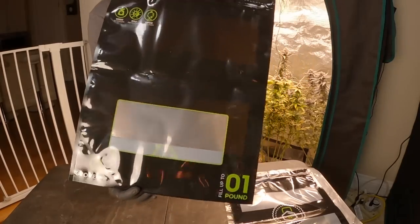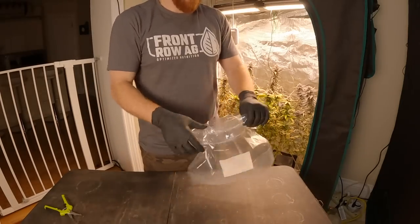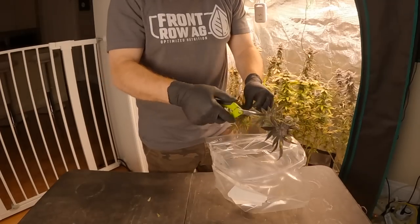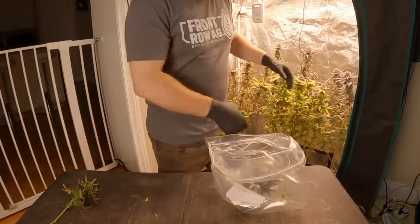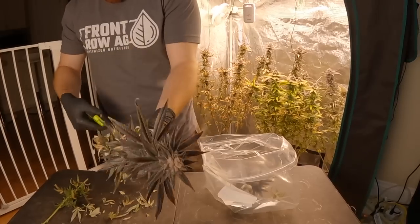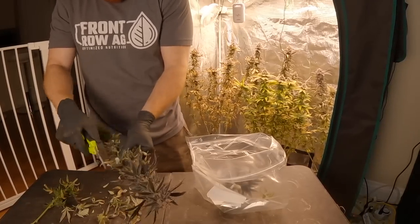We'll be going over the drying, trimming, and curing process in the next series since we have kept the Truffle Breath grow as dried flower. For this grow we're going to be doing fresh frozen. The dried flower bags keep the flower between 58 and 62% relative humidity, which is the most ideal range to preserve the freshness of the dried flower. We are using the fresh frozen small bag for this harvest, since we're going to be using these plants for making a topical skin cream in the future — this is the easiest and most effective way to process the plants for that purpose. Because there is so much damage on the leaves, I'm giving the buds a quick trim to remove any dry and crusty leaves.